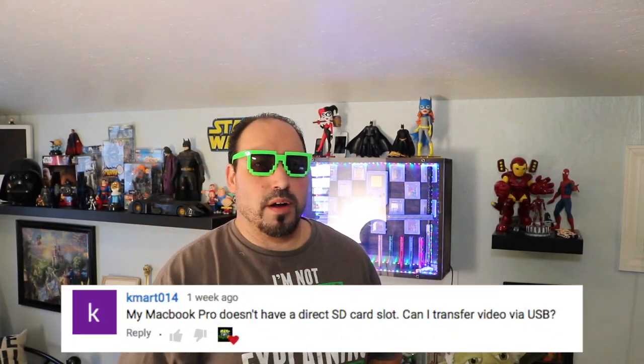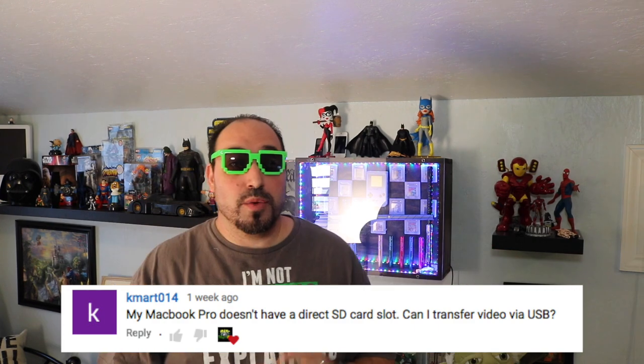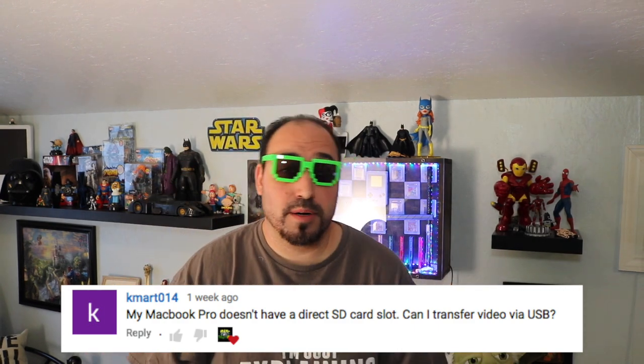Alright, first question. It's from Kmart014 — apparently Kmart's watching me. He has a new MacBook Pro, and as we know, MacBook Pros unfortunately do not have SD card readers, which is stupid. He wants to know if you can hook it up to a USB port. Yes, you can, and I'm going to show you how right now.